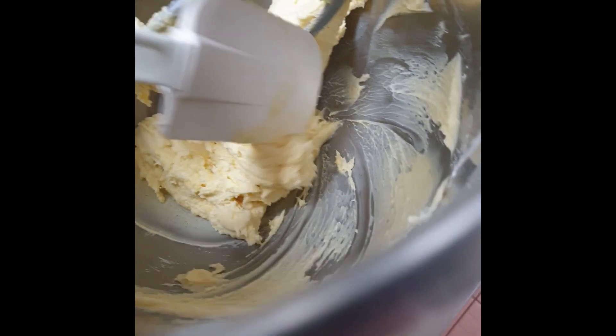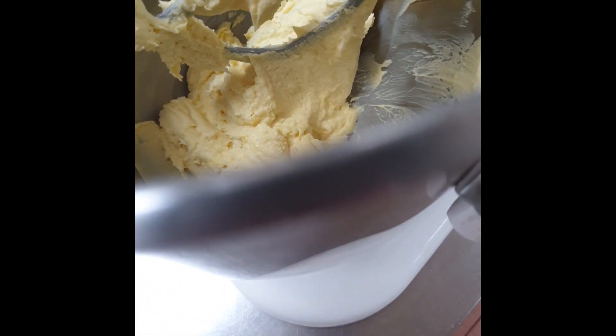It's getting nice and smooth. Scrape the sides of the bowl and make sure there are no lumps.